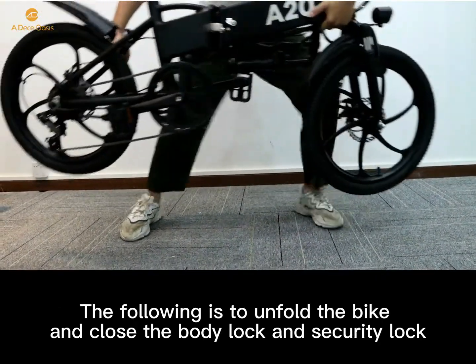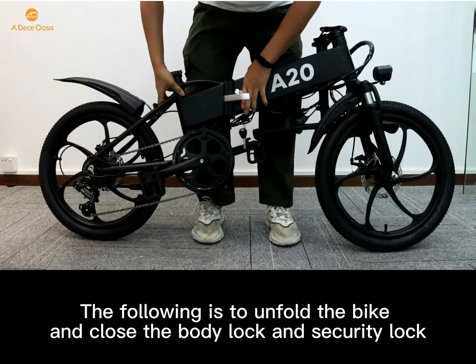The following step is to unfold the bike and close the body lock and security lock.